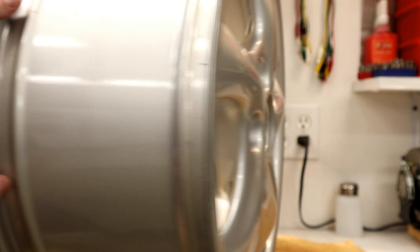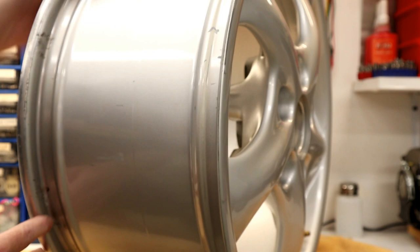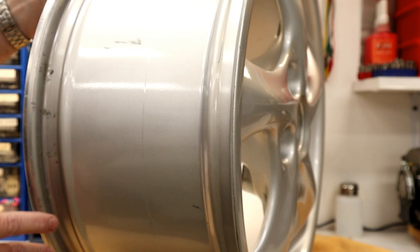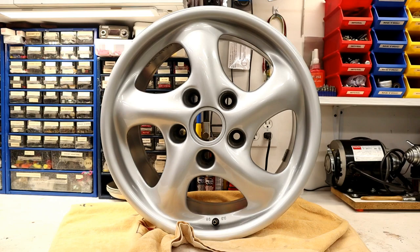Another problem with this wheel — I've noticed some corrosion on the inside lip, right across the sealing surface. I'm also going to knock that down with some sandpaper, put a light coat of primer on it, and then clear it.